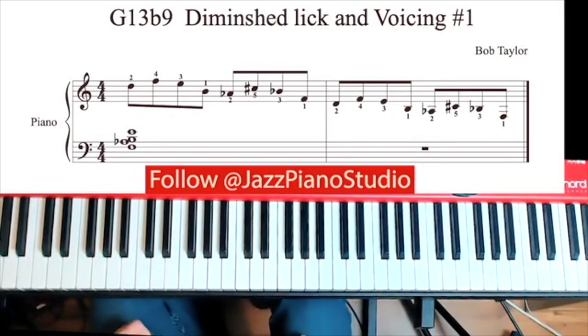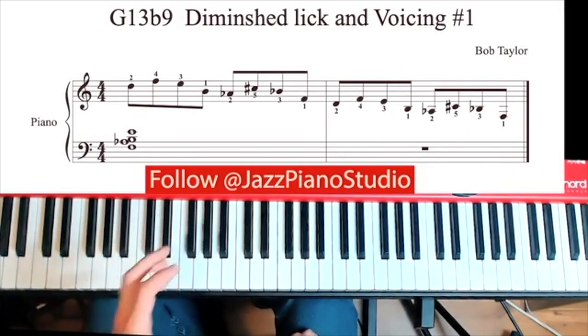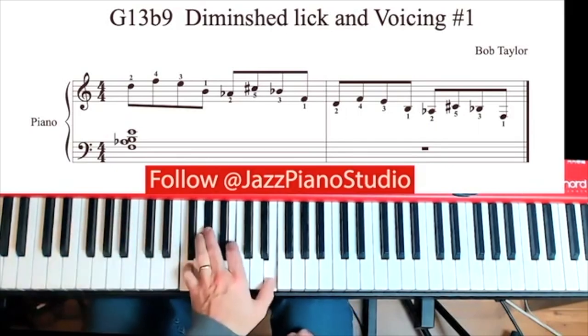Hey guys, Bob Taylor here with Jazz Piano Studio. I have a fun lick for you guys today. It's based on a G13 flat 9 chord. Here we go.